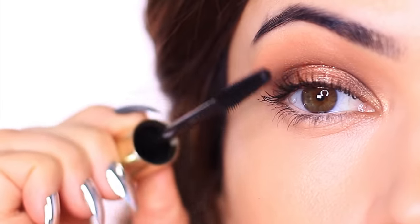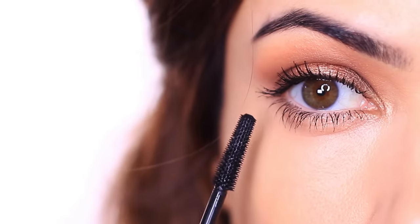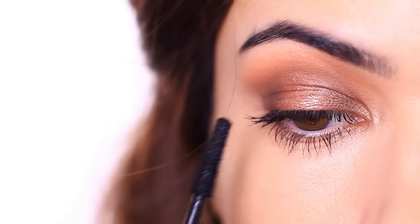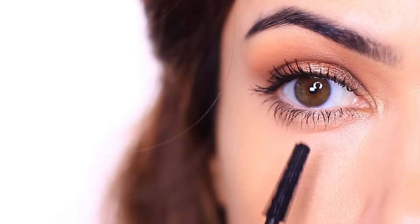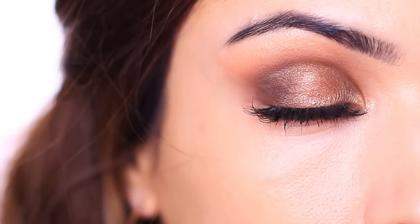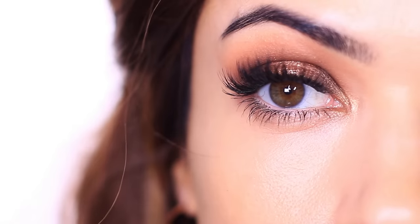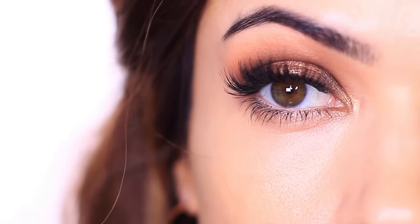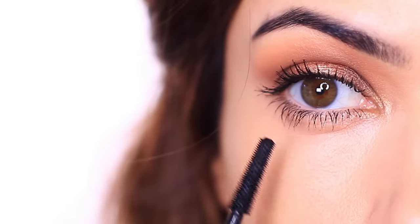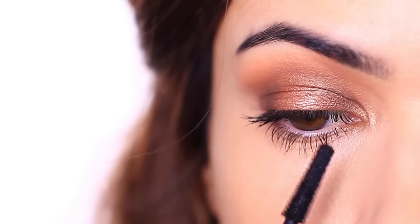Your mascara application also frames and balances the eyes. Always check your lower lashes — do they need more or less product to match the upper lashes? Long, thick lower lashes will actually drag the eyes down. I like a two-to-one ratio, with upper lashes always two times thicker, denser, and longer than the lower lashes to add balance and lift. My lower lashes are often in better condition, so I'll either skip mascara on them or add false lashes to the upper ones to create that balance.